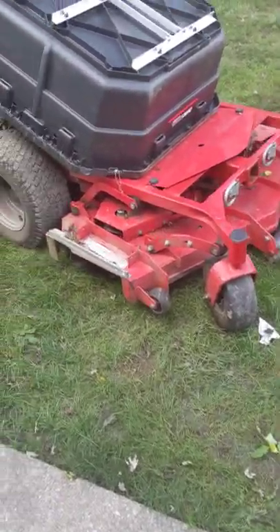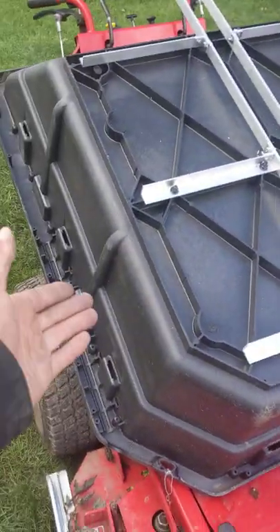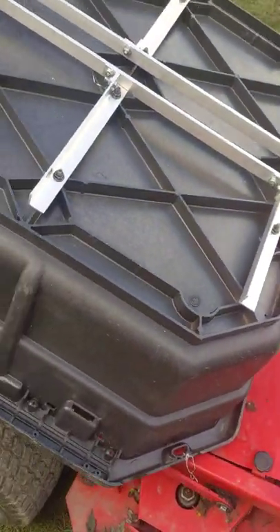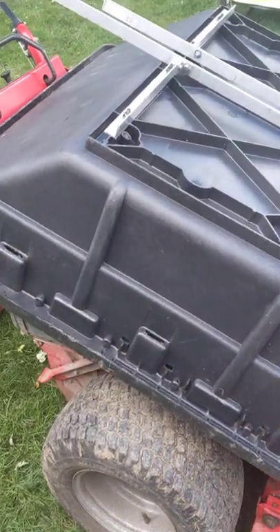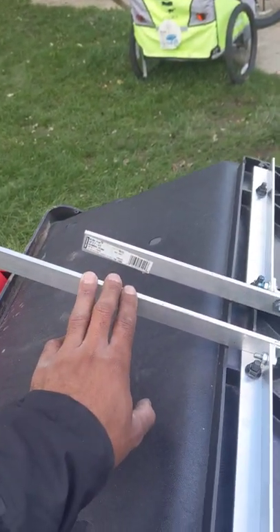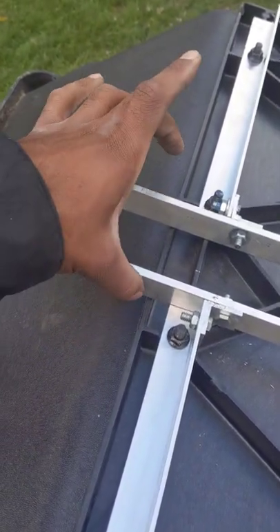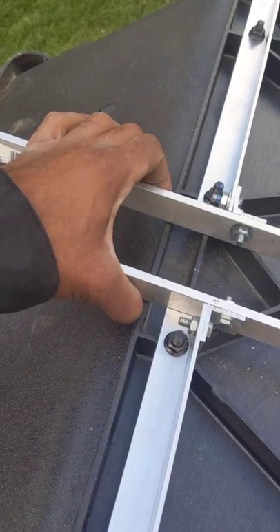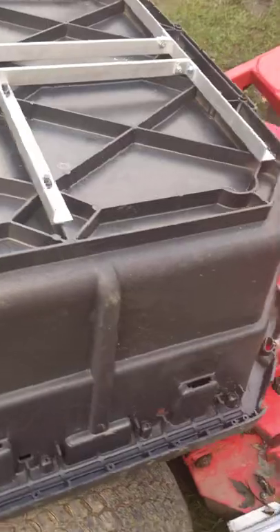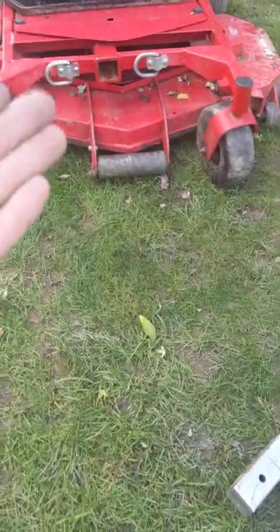Essentially what I've done is I've built a frame underneath this poly — structural foam bucket. These are going to get cut down, probably about this long, about right here. And I'm going to put a pin through here and it's going to pivot on the two and a half inch receiver hitch that I've installed in the front here.